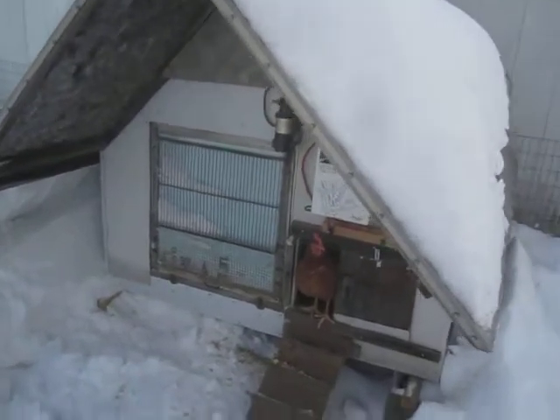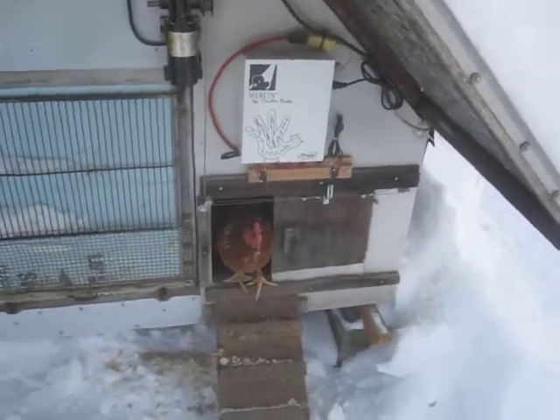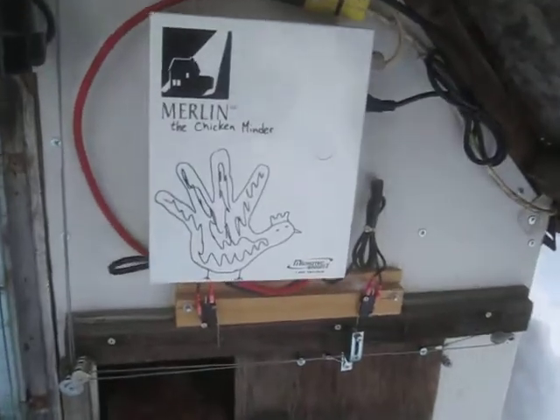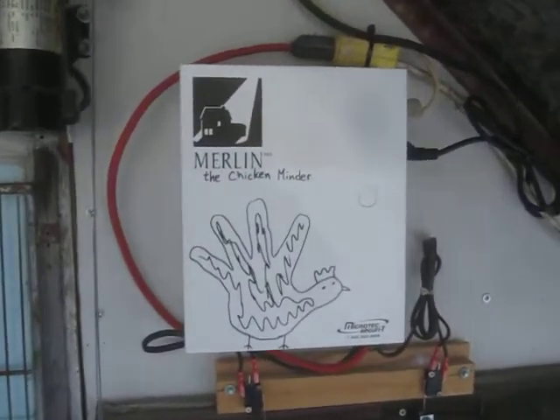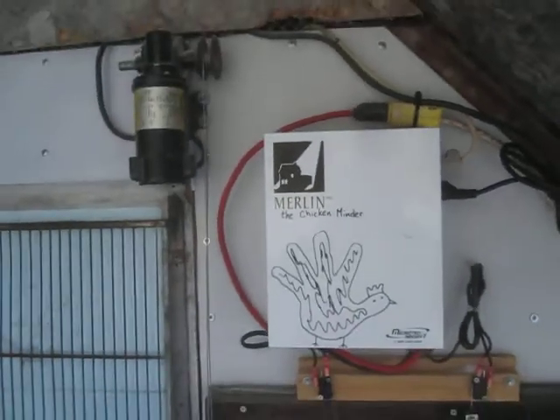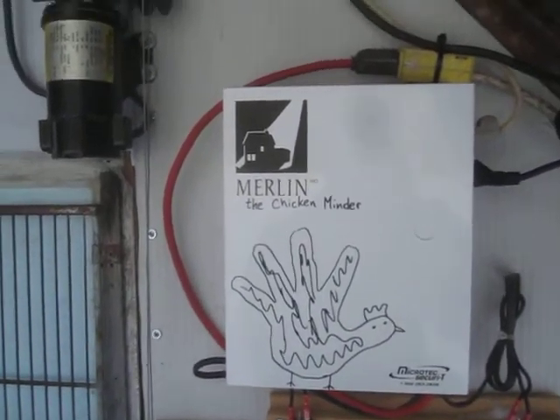Hi everyone. Here's a little video about a chicken coop with a new automated chicken door. The chicken door is called Merlin the chicken winder because it's a box that was probably sold for an alarm system or something — it came from an electronics place.